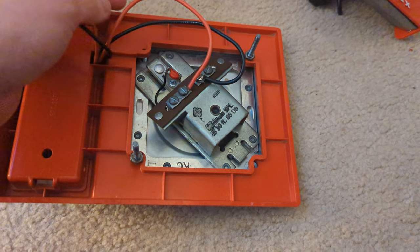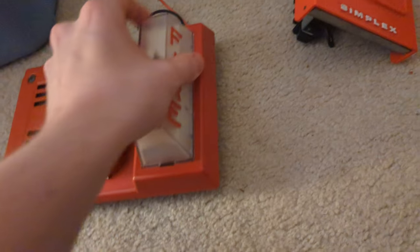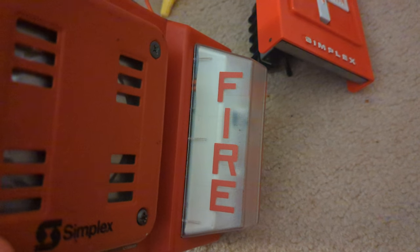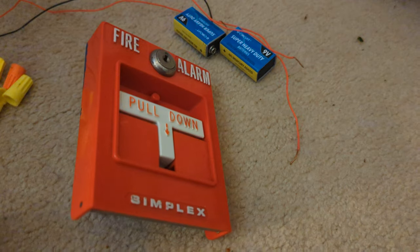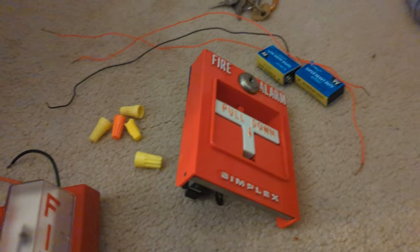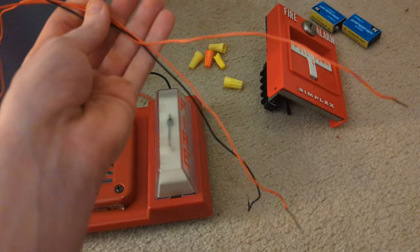What you'll be needing is a horn strobe and a pull station. This one is my 2901-9838. I don't know the model number of the strobe plate, but it's basically the same as the 4903-90101, and this is my 4250-120. For this alarm you need wire nuts — I've got a lot of them — and you'll also be needing three wires. It doesn't matter what color they are.